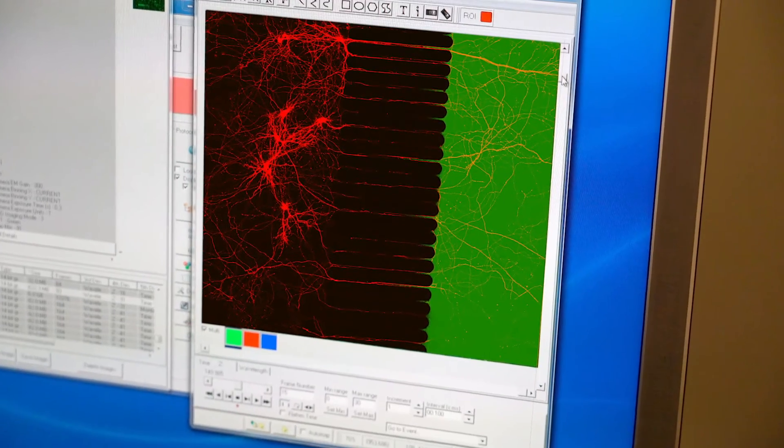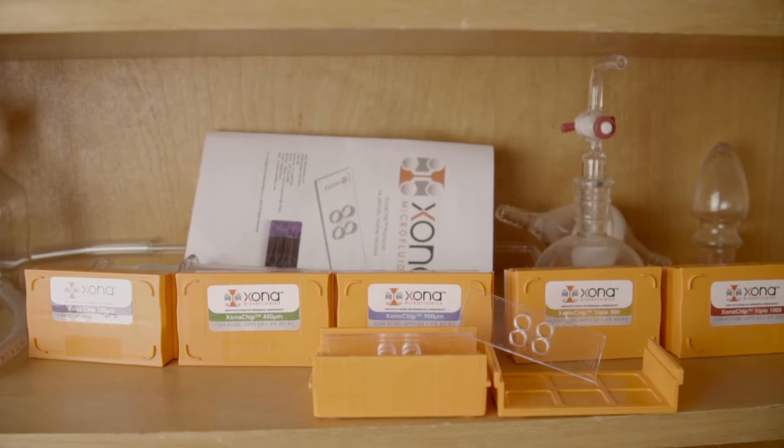Cells always look the same when I culture them with the Zona chip, and there's less variability from one primary cell culture to the next, which is really good for scientists that want to control as many variables as possible and have very reliable, consistent results.